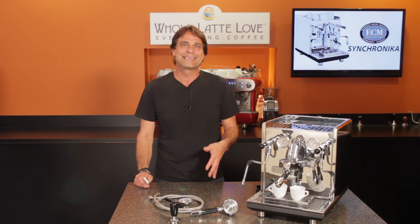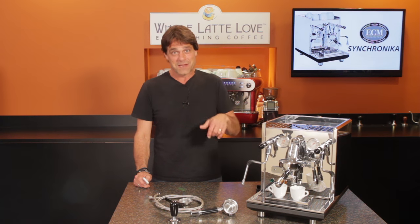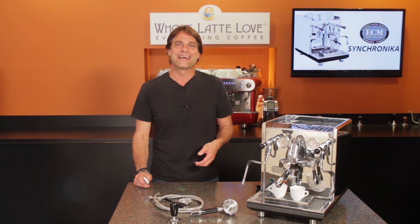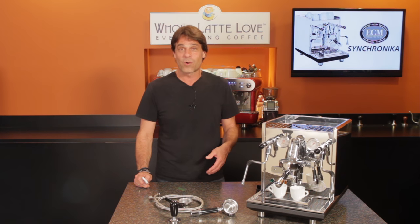That's the ECM Synchronica. It's available now at WholeLatteLove.com. If you have any questions on this machine or anything coffee, use the comments below and I'll get you the answers. I'm Mark — thanks for watching and I hope you'll come back soon for more on everything coffee.